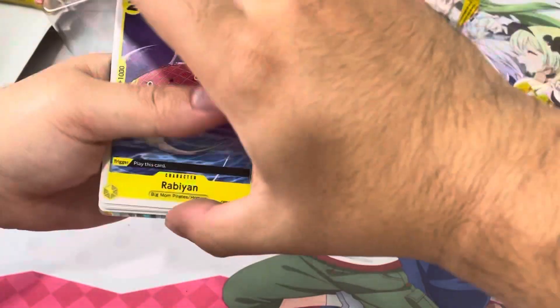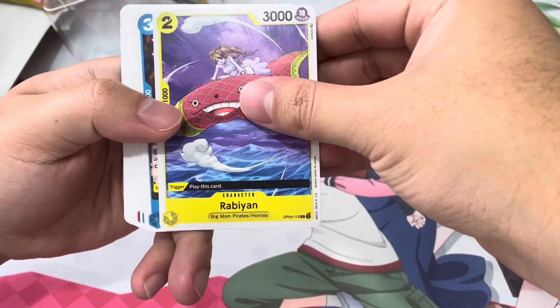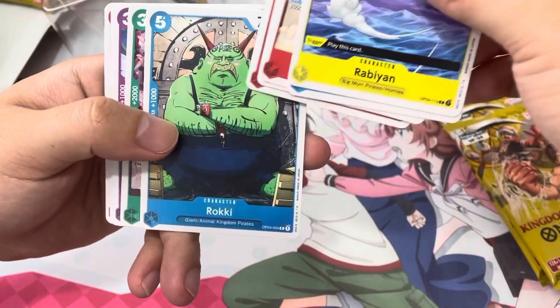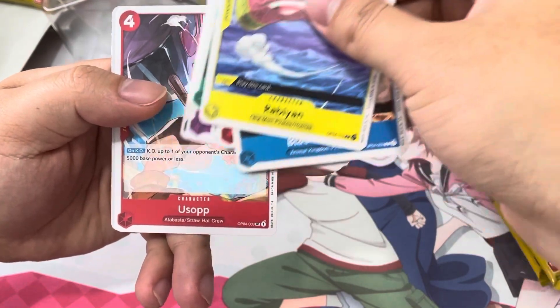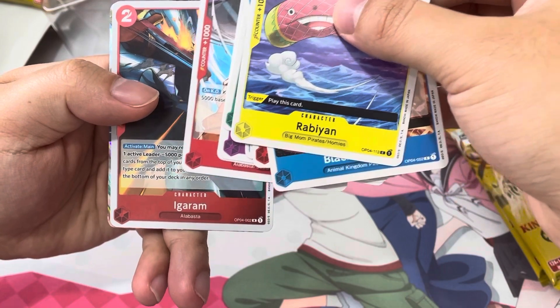It looked like an alt art — let's see. Rabian, Black Maria, Chopper, Ipponmatsu, Cobra, Roki, Viola, Mr. Two, Haruden, Usopp. Let's see who can guess — Egoram.